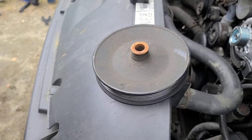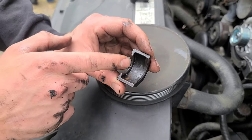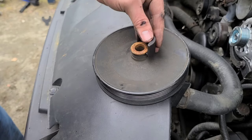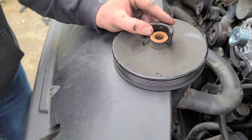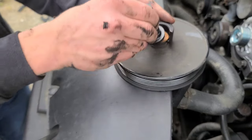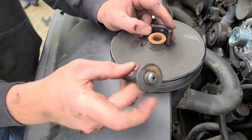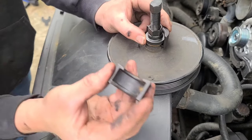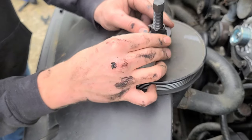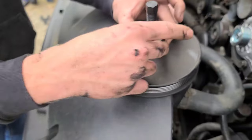With the pulley off the truck, I can show you a little better how this tool works. Make sure the thinner part of this is on the pulley. Then you take this part — make sure this stud goes into the hole — and just make sure you have this one facing the same way as the other. Then the sleeve holds it all together.